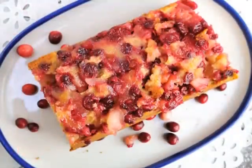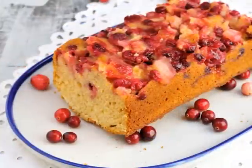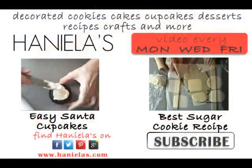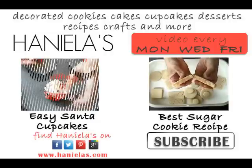Let it cool completely, then you can either enjoy it or freeze it for later. I hope you'll give this recipe a try — don't forget to get those cranberries now so you can freeze them for later. Subscribe to my YouTube channel to get all the updates delivered via email. Thanks for watching, and Merry Christmas!